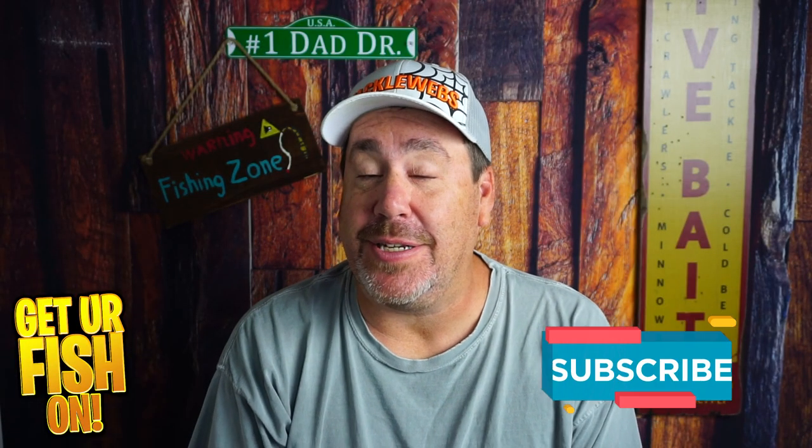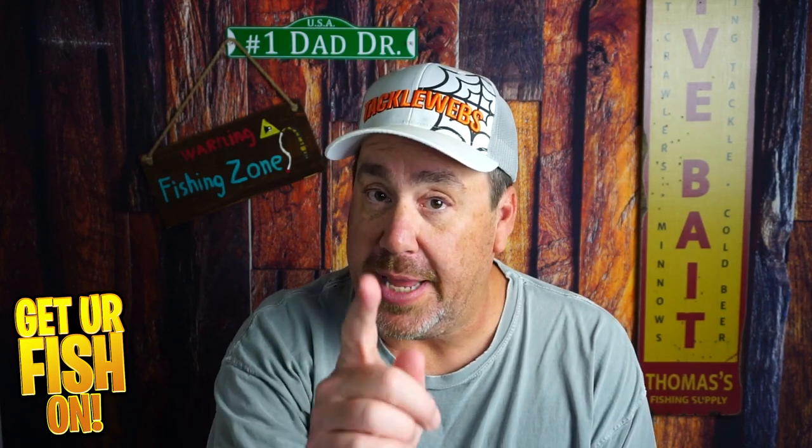So, what do you think? Thanks for hitting that like and subscribe. Make sure you comment below and tell me what you think. Remember, take your kid fishing, get your fish on, we'll see you all soon. Cheers.